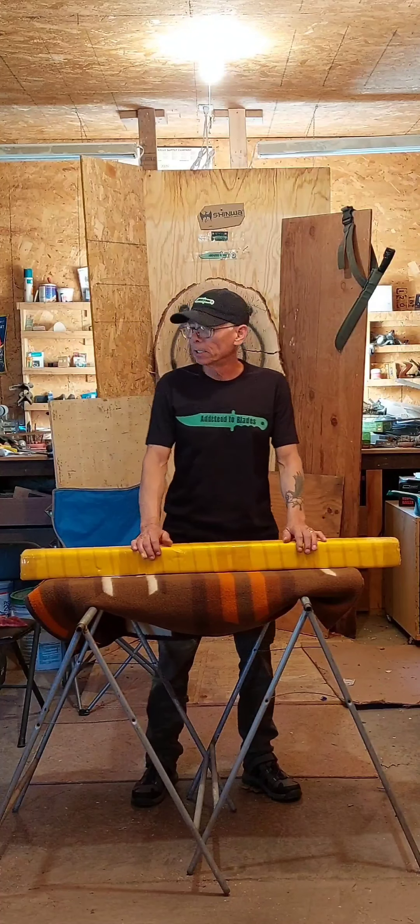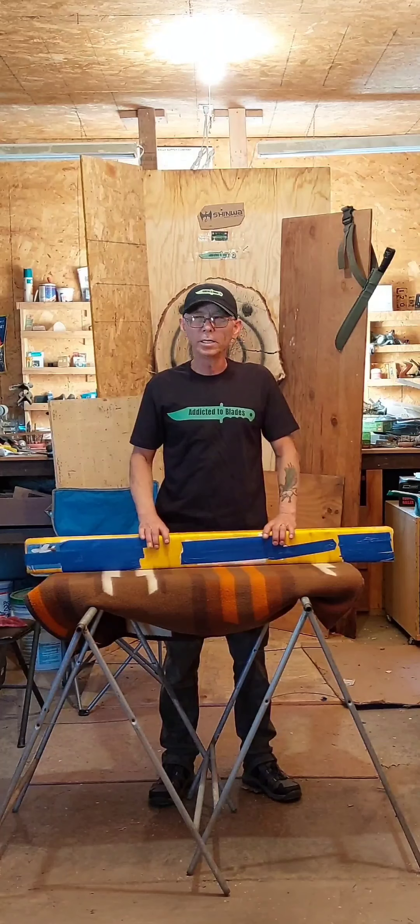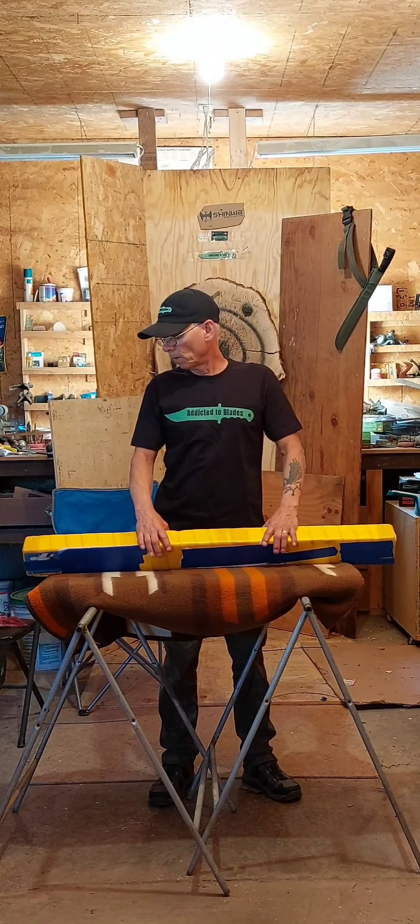Hey, it's John from Vixas the Blades. I've got an unboxing to do. I got Katana number 8 from Hanbon Forge.